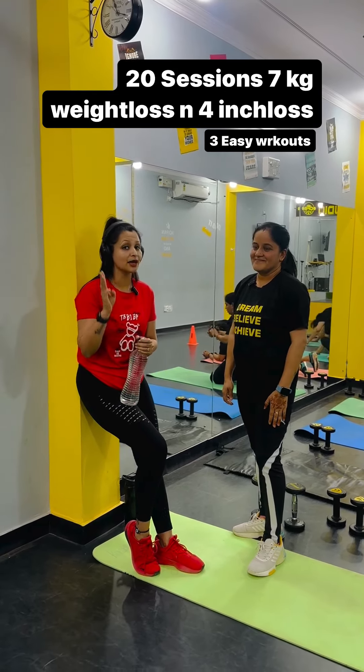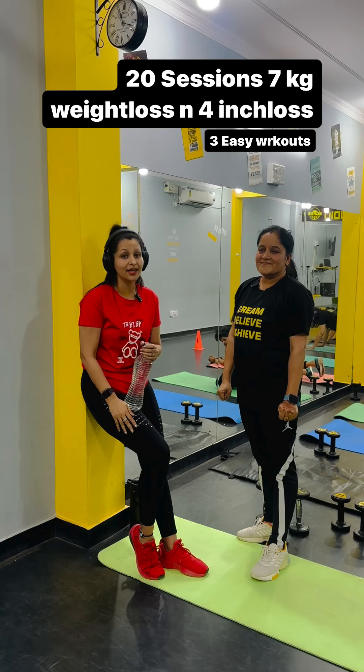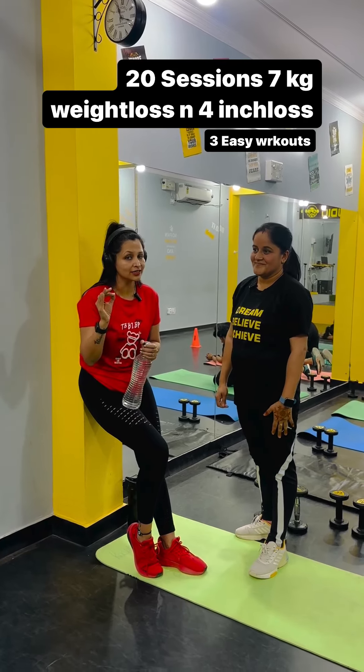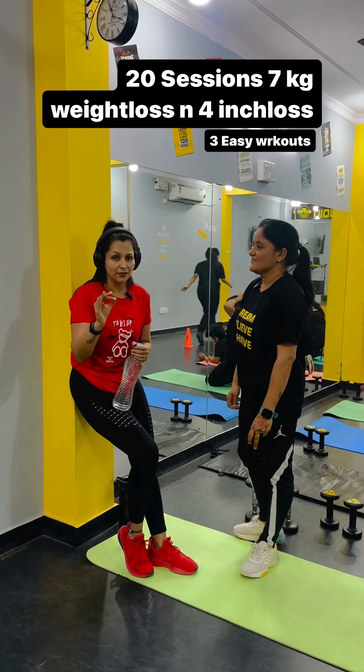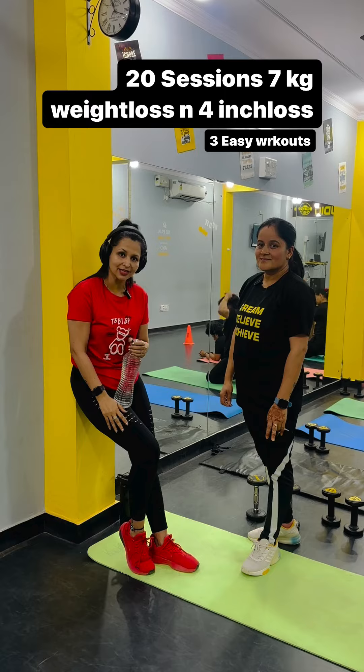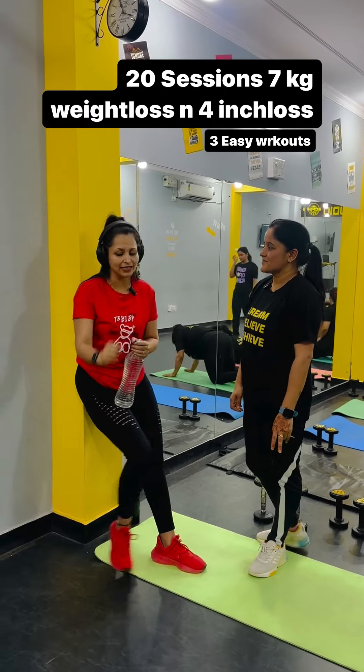We are going to share 3 easy exercises today. You can save it, share it, and forward it to your grandmother, mother, or anyone whose weight is also very much — amazing weight loss. So, your first exercise.